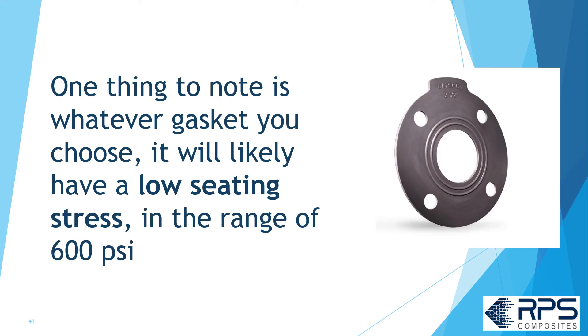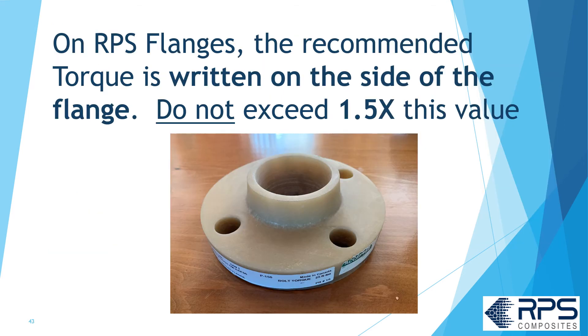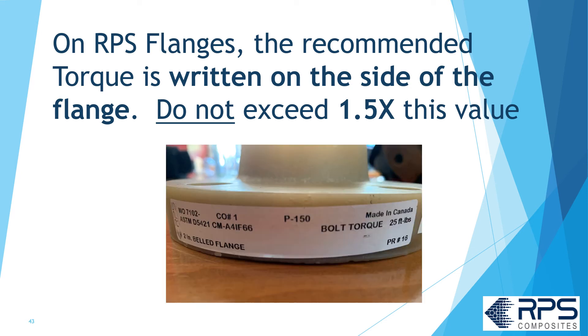One thing to note: whatever gasket you use, it's likely to have a low seating stress in the range of 600 psi. Make sure the bolt torque matches the gasket and the FRP flange — it may be much lower than you're used to, and over-torquing FRP flanges can lead to serious problems. On RPS flanges, the recommended bolt torque is written on the side of the flange. Don't exceed 1.5 times this value.